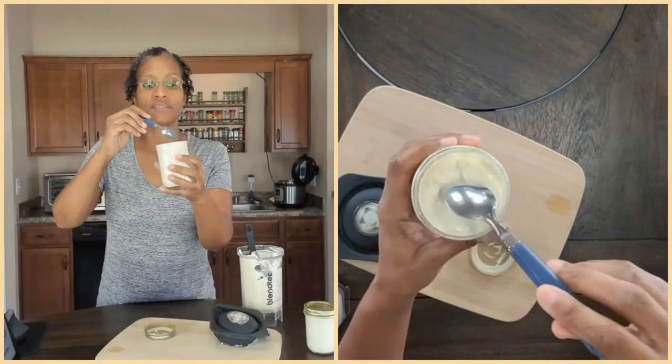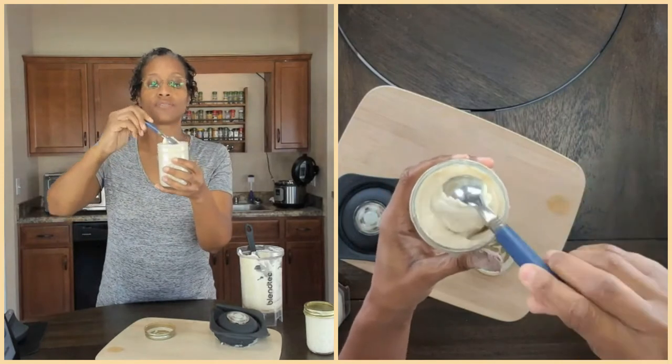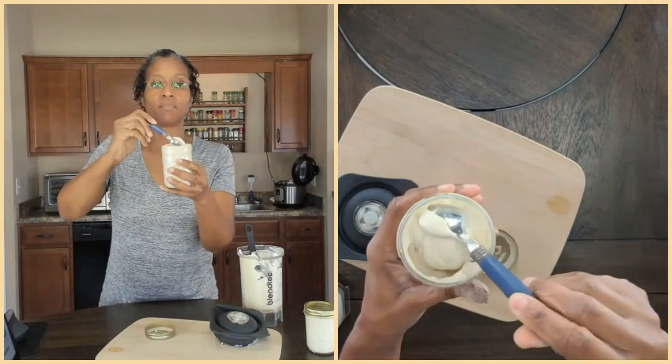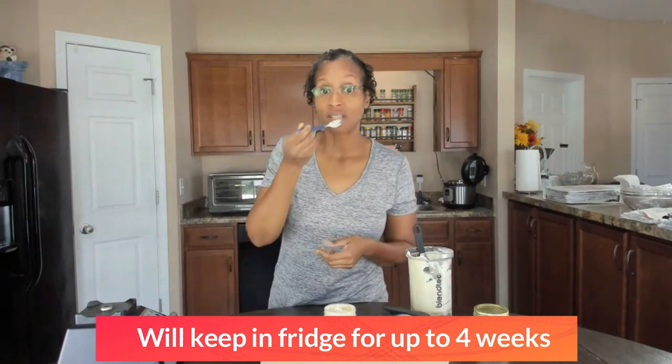Our cashew mayo is all blended. We're going to transfer this to a glass jar. Now this is our mayo after it has chilled in the refrigerator — see how thick and creamy that is? It looks amazing and it tastes amazing too. Let's give it a little taste. Mmm — delicious! Now let's move on and make our chickpea salad.